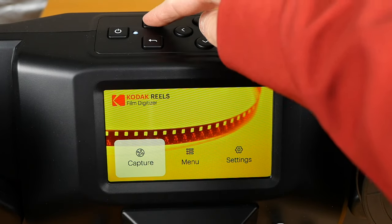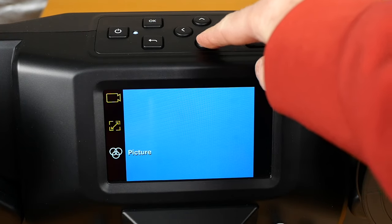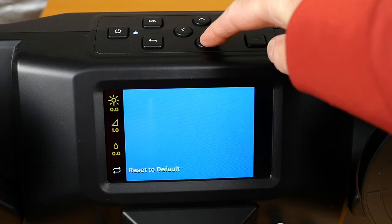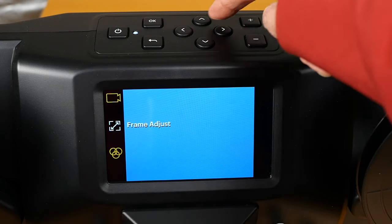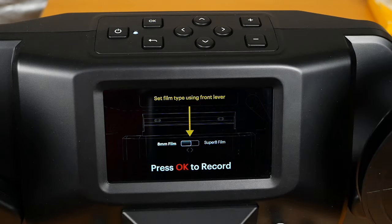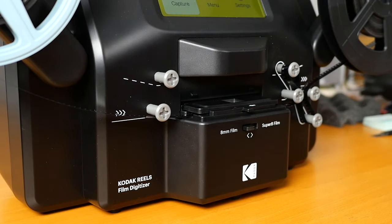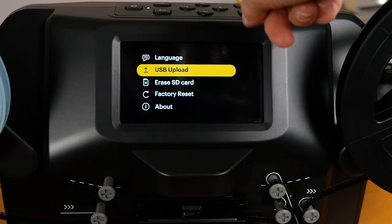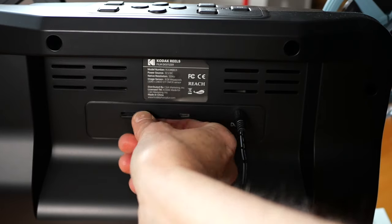Here are some of the controls of the scanner — it's very easy to use. You can adjust picture, frame, exposure, sharpness, and tint. I added one point in the sharpness but left the exposure and everything else at the defaults for my tests. When you're ready you load the film in, which is actually the trickiest part. When you're done scanning you can upload via USB with a cord plugged into the back, or use an SD card and put that into your computer. Super simple.